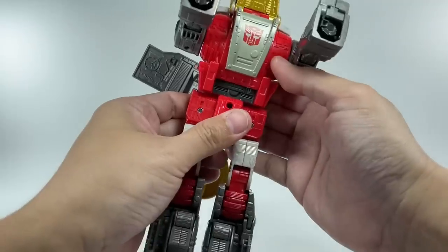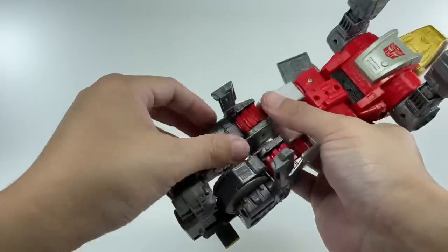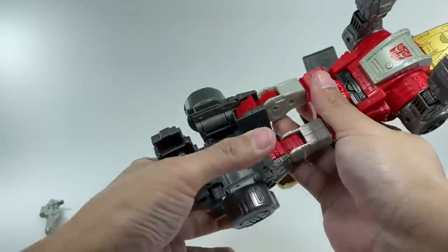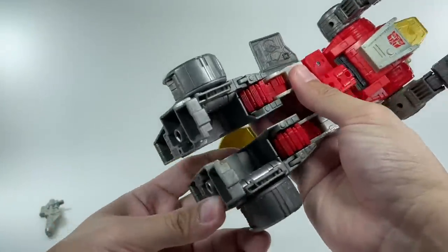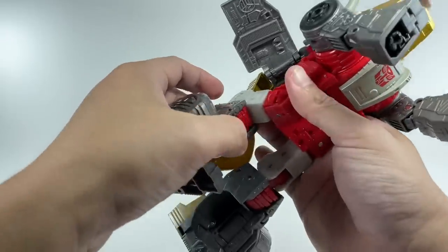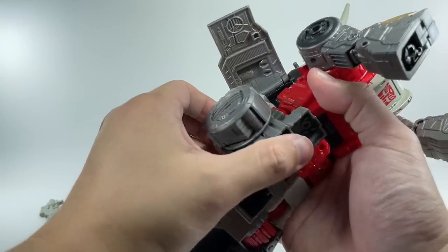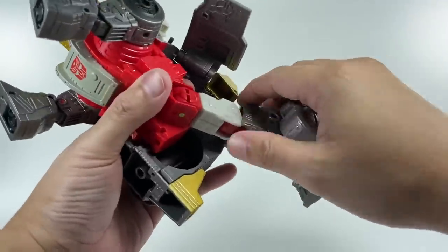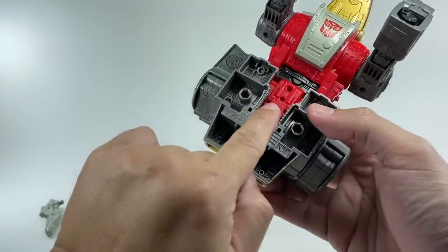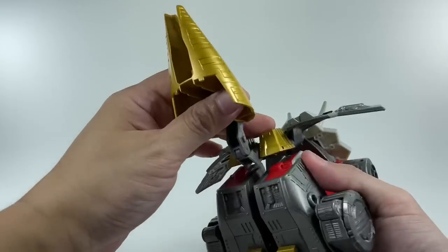You want to rotate the waist 180 degrees. For the feet, go ahead and fold the ankles, fold these panels up, and fold out the dinosaur legs and feet. Fold back these pieces, fold back the ankle, and then fold the legs this way. Fold up that upper part of the knee all the way up, fold the hips up, and then the legs are just going to fold in. It's a little bit unconventional compared to how the G1 Slag transformed, but it does its job.